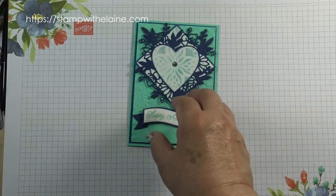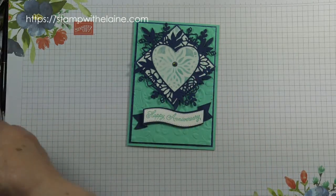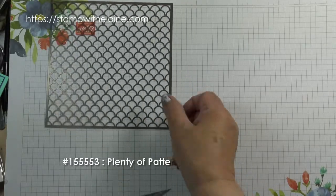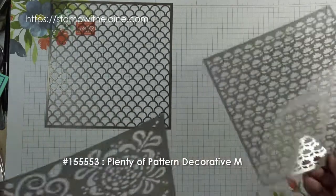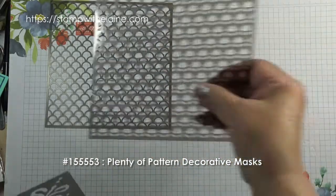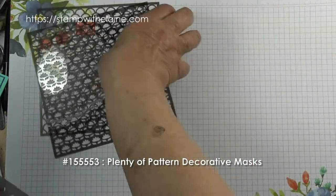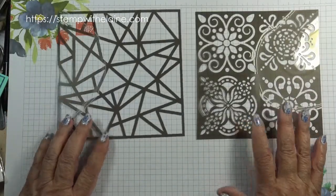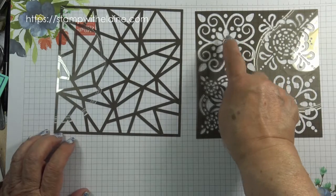In Stamping Up speak these are called decorative masks. Stamping Up has brought out some new ones called Plenty of Pattern Decorative Masks. They fold all together in a pack and the one we're going to be using is this one. I'll set that aside and run through the other materials you need.